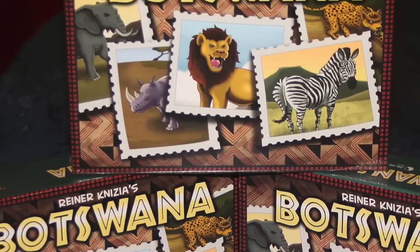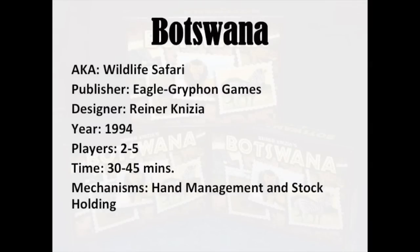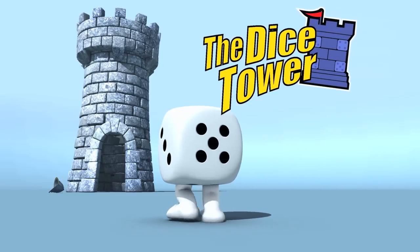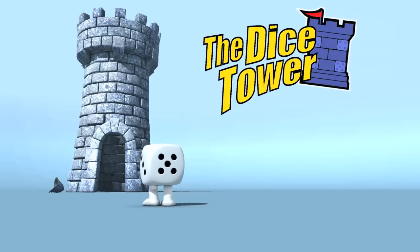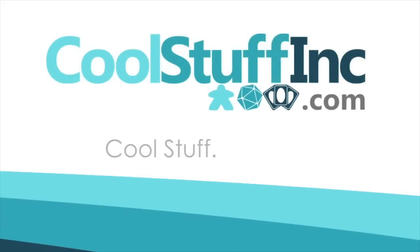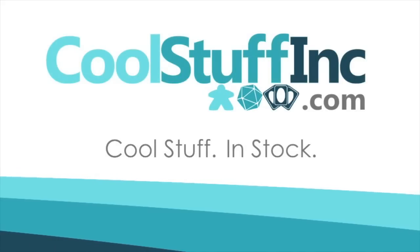Thanks so much for watching the Dice Tower videos. Find more great videos and reviews, as well as our top-rated audio podcast at DiceTower.com. You can also find other great shows at DiceTowerNetwork.com. I'm Eric Sommerer, and you've been watching the Dice Tower, sponsored by Cool Stuff Inc., where you can find great games for great prices. Check them out at CoolStuffInc.com.